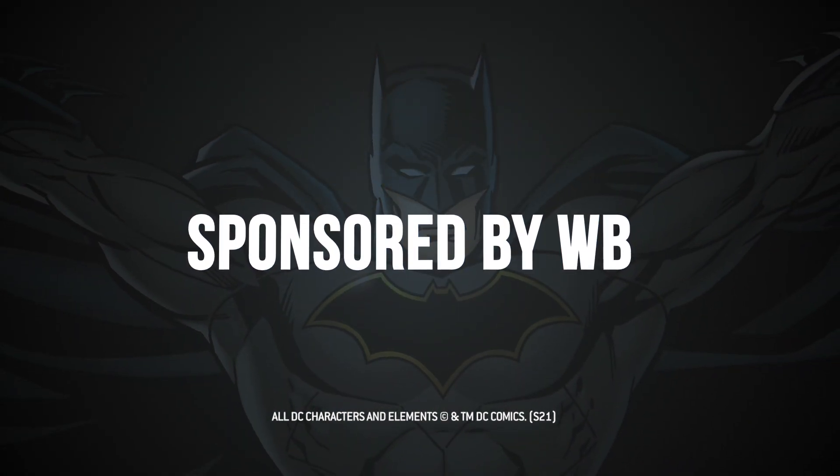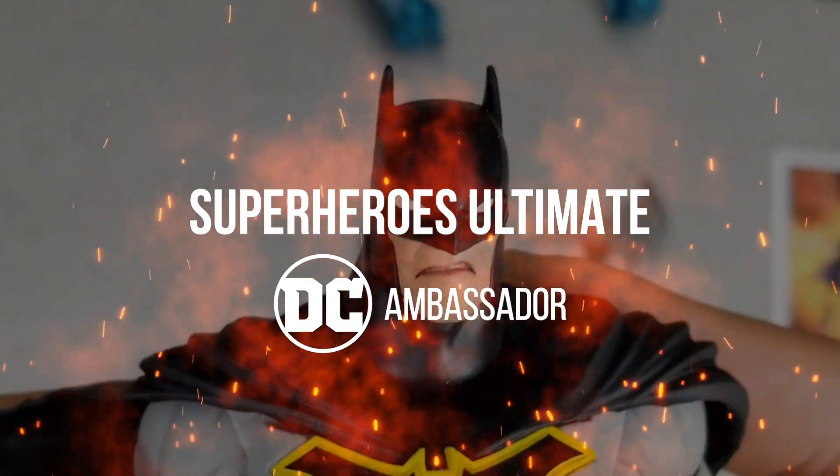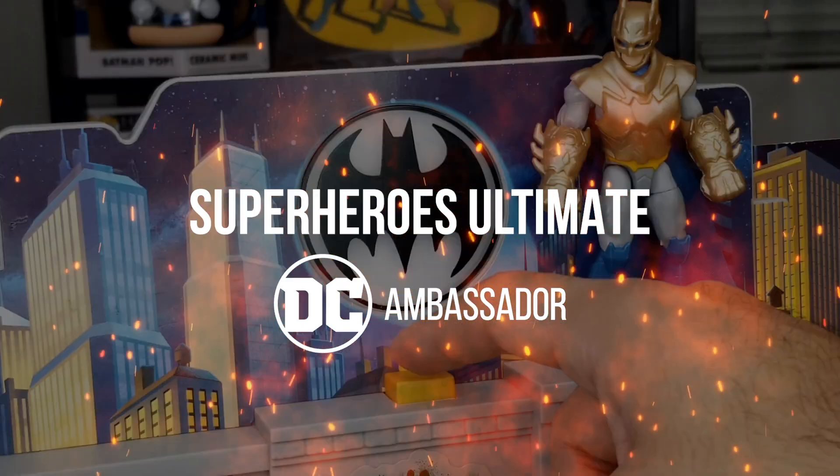This video is sponsored by Warner Brothers. What's up super fans, it is your DC ambassador Fitnerd from Superheroes Ultimate, where we unbox and review apparel and collectibles from across the DC multiverse. Today, courtesy of Warner Brothers, we're gonna be unboxing the Batman from Negative Earth 44 by McFarlane Toys.